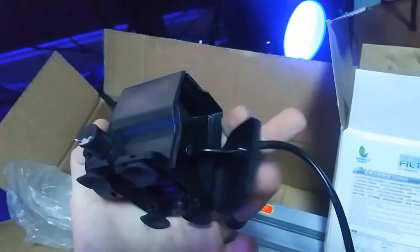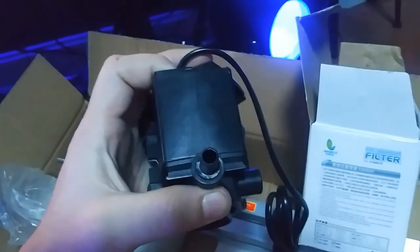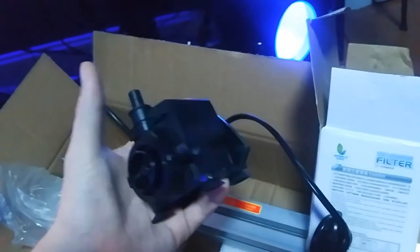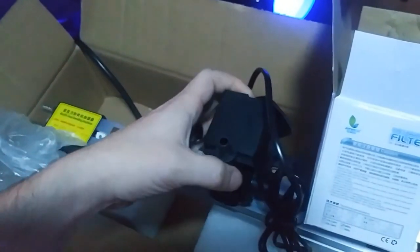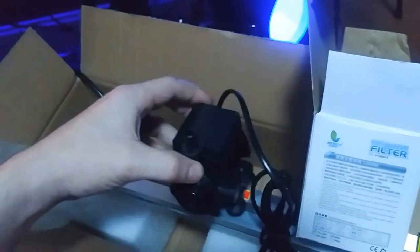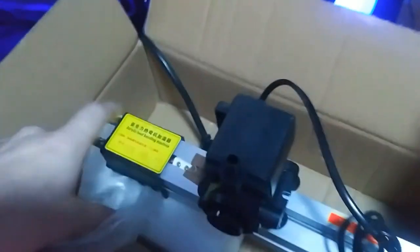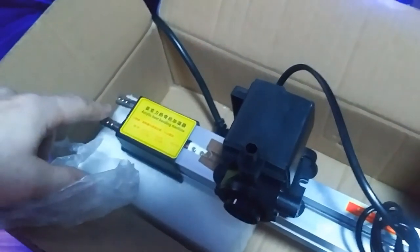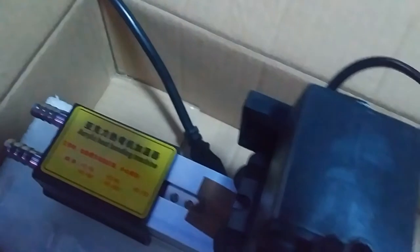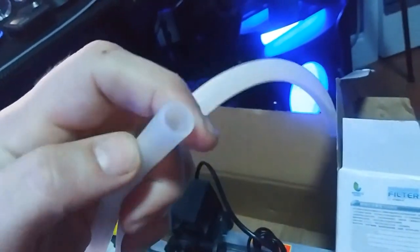This little plastic piece just covers that — I'll have to fix that. So it's just an in and an out. What you do is put this in a bucket, run one tube into here to cool it, and the tube out runs right back into the bucket. They include tubing — probably every bit of three feet — and it's a nice big diameter.